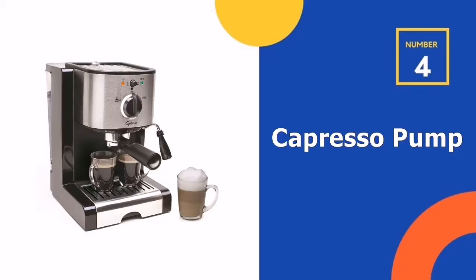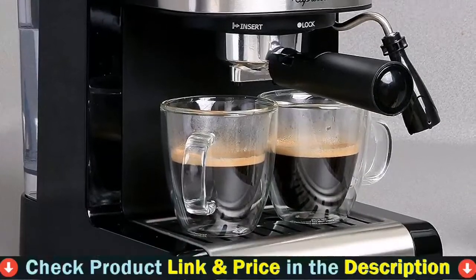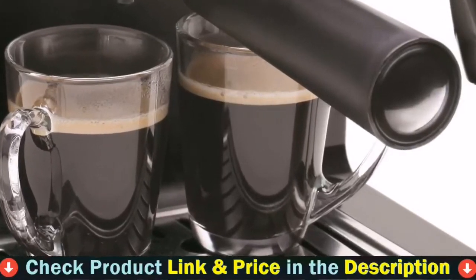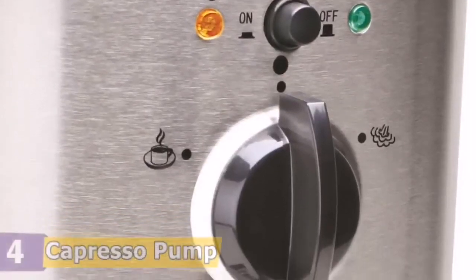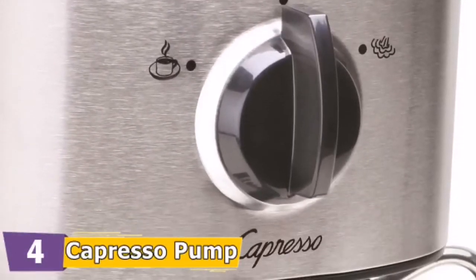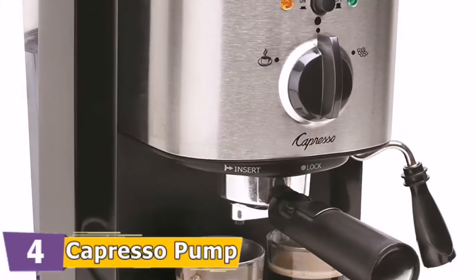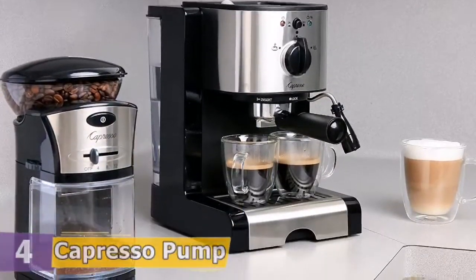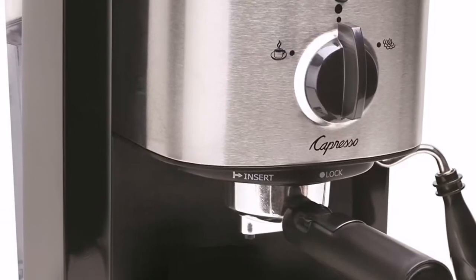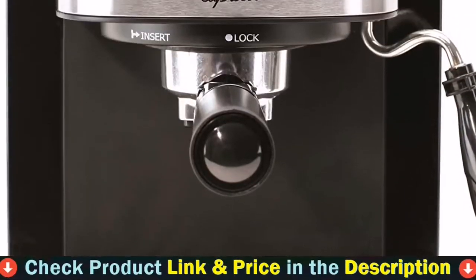Number four on our list is the Capresso Pump Espresso Machine. If you are looking for the best home espresso machine with a steam wand under $150, this is a nice option. It brings everything with it except a grinder, but the quality of espresso you get is really good. It features a stainless steel lined thermoblock heating system with 15 bars of pressure for a perfect high-pressure brew, a removable heavy-duty stainless steel cup warming platform, and a removable 46-ounce water tank for easy filling and cleaning. The easy-to-use swivel frother with unlimited steam output easily froths or steams milk for cappuccinos and lattes.